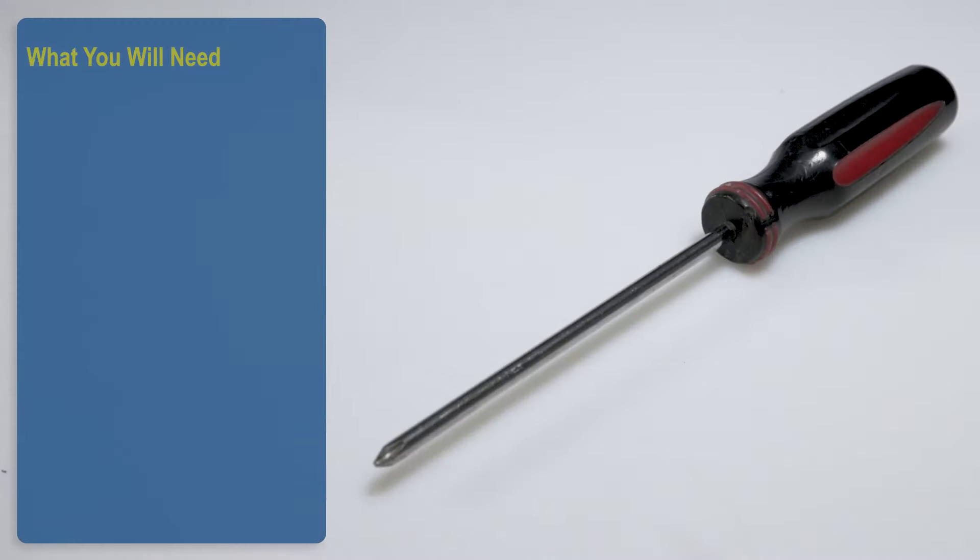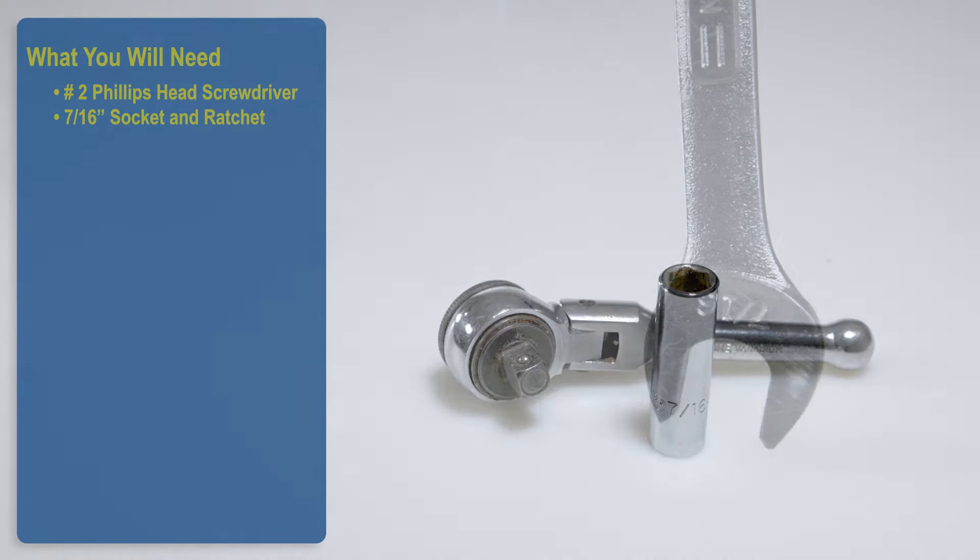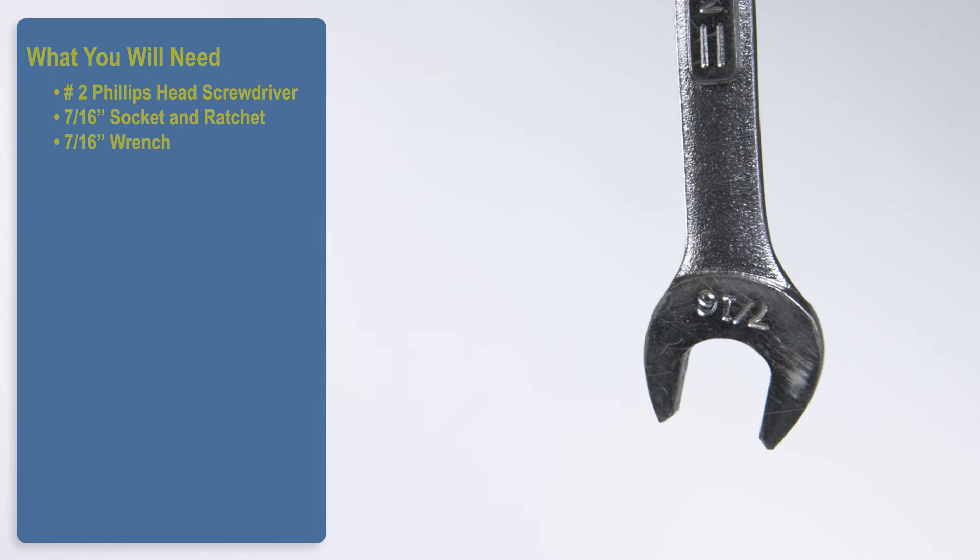What you will need: a number two Phillips head screwdriver, a seven and sixteenths inch socket and ratchet, and a seven and sixteenths inch wrench.